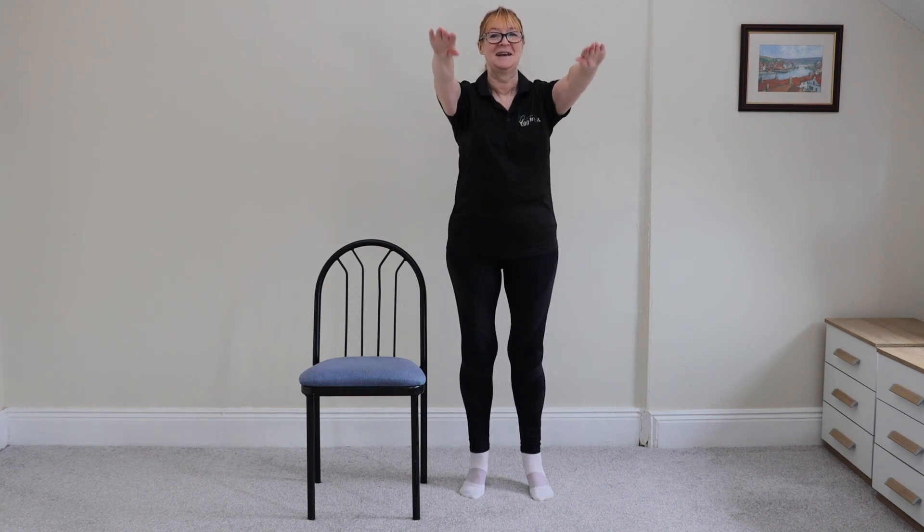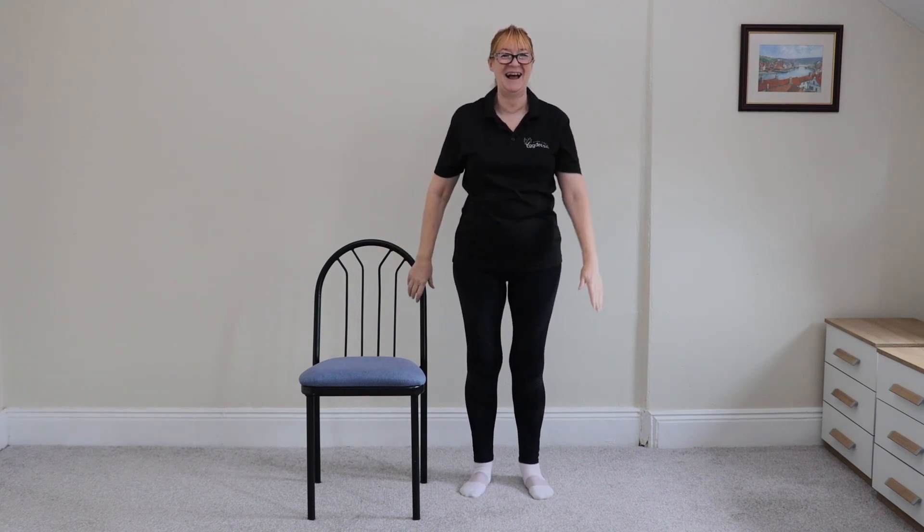The higher you raise your toes — you mean your heels? Your heels — the harder the balance is. Finally learning the theory behind balance exercises.